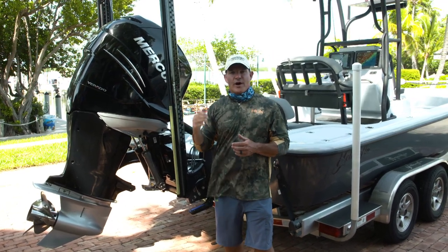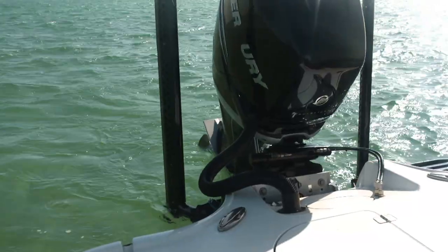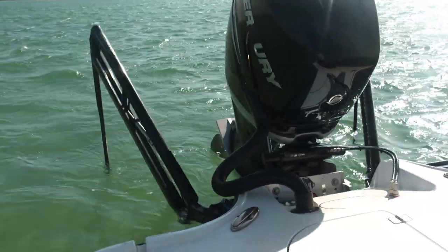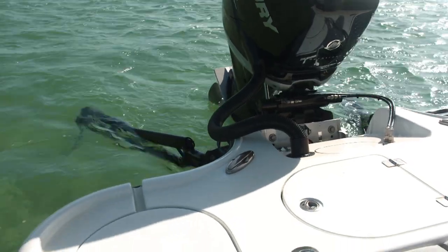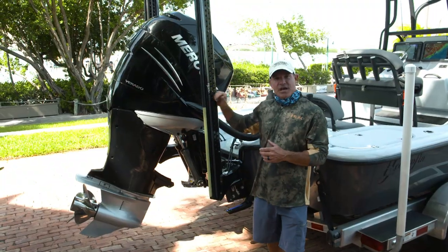And despite its incredible success, people still wonder and ask me when I get to the boat ramp, 'Hey man, what are these things right here?' The Power Pole, if you don't know already, it's the shallow water anchor.